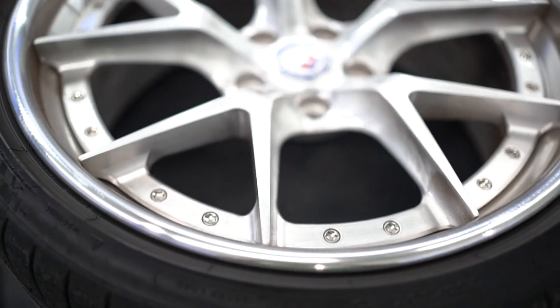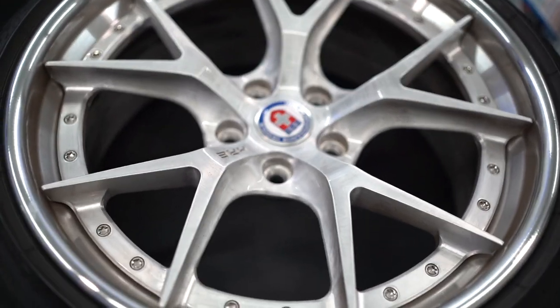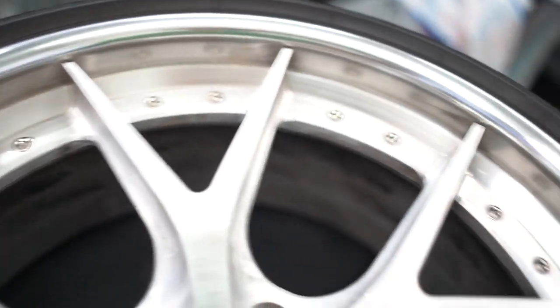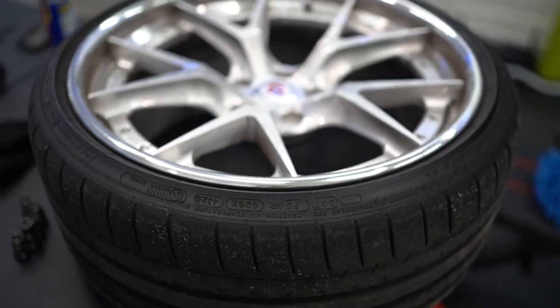Then you're going to need some gloves, and you just want to jack up the car and take the wheel off. I want to show you guys why we want to do this. The brake pad and the brake dust in the front is so bad. Like I am so over the front wheels just getting dirty all the time.